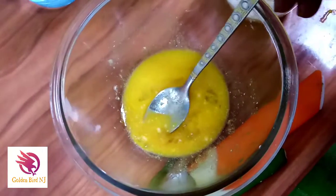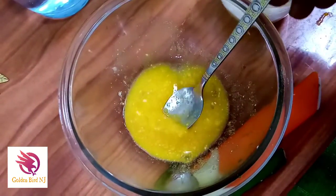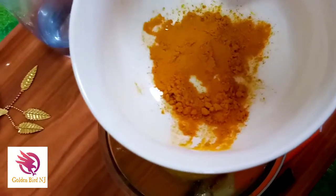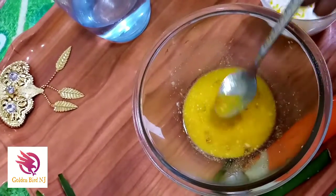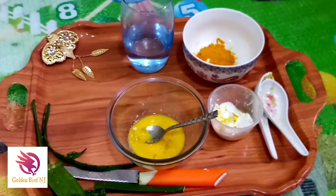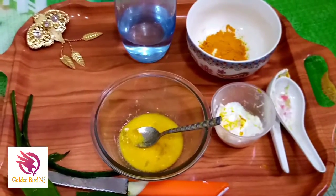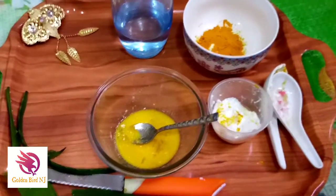Our mixture is ready — it's a jelly-like mixture. Apply this on your skin, and remember not to add more turmeric; just half a spoon is enough. This mixture has a lot of benefits — it works for darkening spots, especially for ladies who have rashes on the face. Use this as a remedy at daytime or nighttime — just apply it on your face and leave it for 10 to 15 minutes, then wash it off.